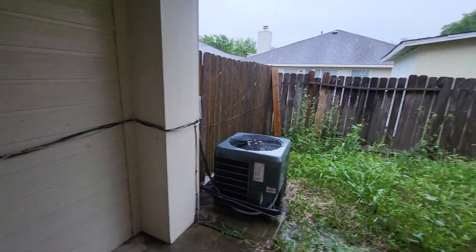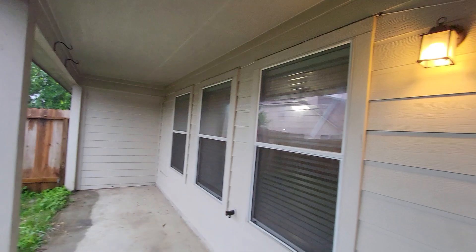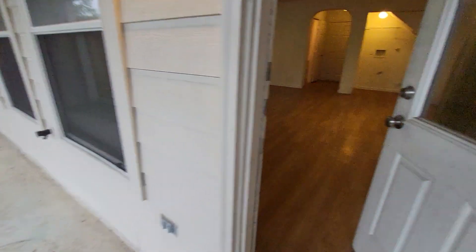And here's the little backyard. I think that should do it.